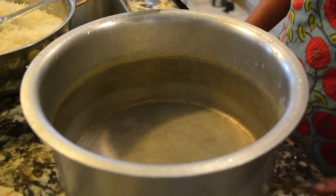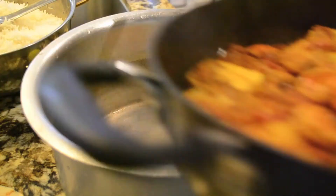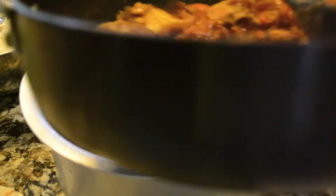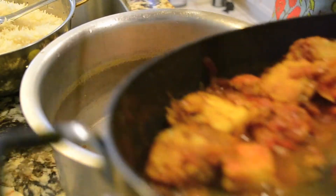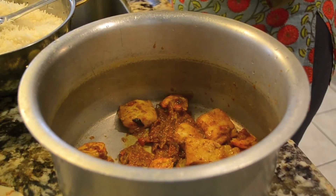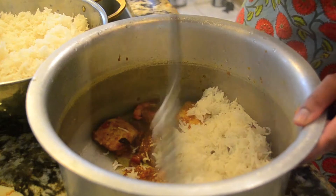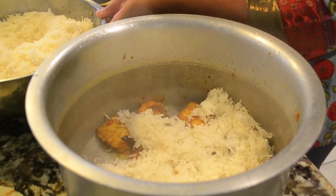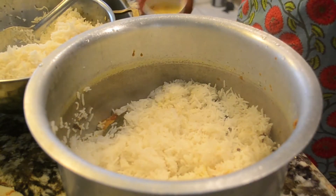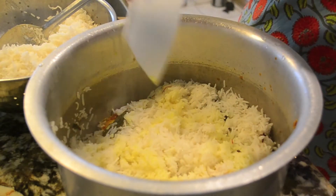Now we're going to layer the biryani just like you do a lasagna, starting with the fish and shrimp. I'm going to put some gravy at the bottom — when this steams in the oven, the rice is actually going to finish cooking with the steam. I'll do two layers, so I've put half the gravy in and I'll save the other half for the second layer. Next, we add some of the rice — remember, this is only half done. Now remember I soaked saffron strands in milk — that's going to go in. There's nothing like biryani and the smell of saffron.